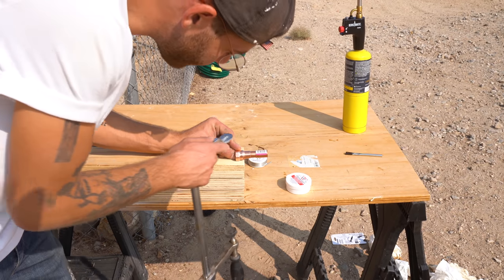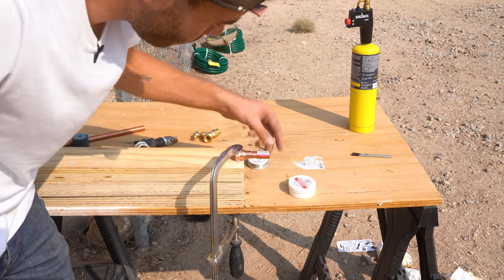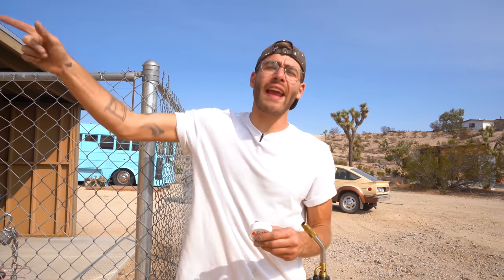If I had a vise, I would use it here, but I just clamped up my assembly. It's solder time. This is an easy step, but it is crucial, because if you do a bad job at this, you're going to have a leak behind your wall. I've soldered copper a couple of times — once for furniture, and another time for the drainage in my AC — but never behind a wall.